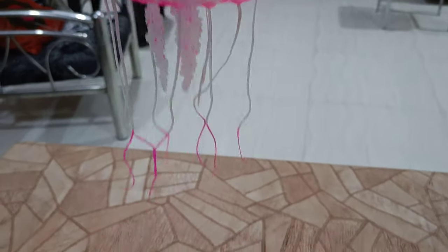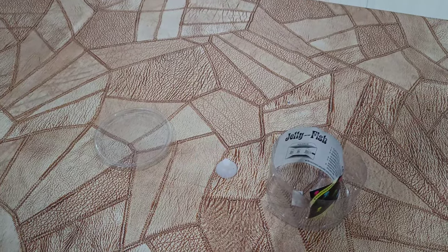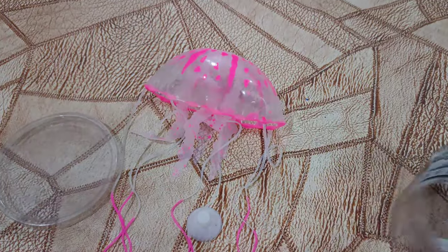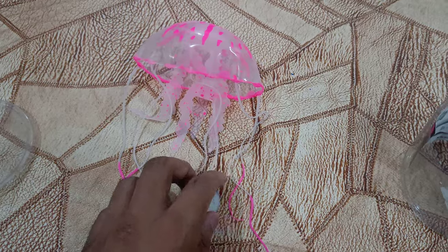You can see the shape and how long it is. It is very beautiful. It is very beautiful when you move it.